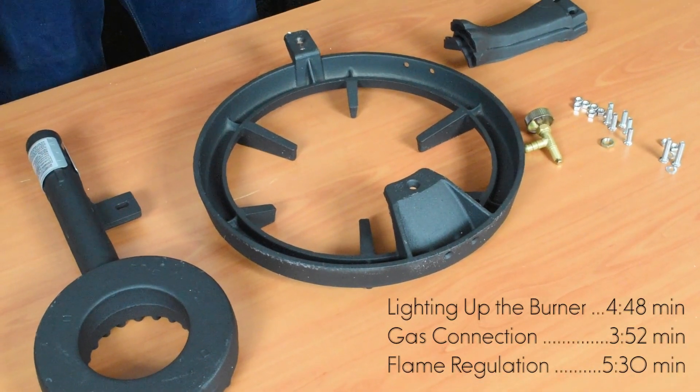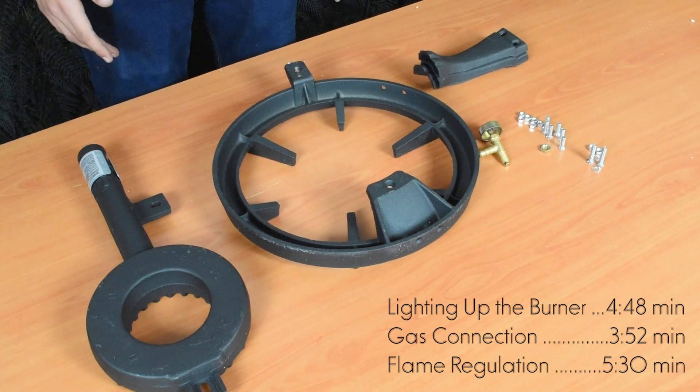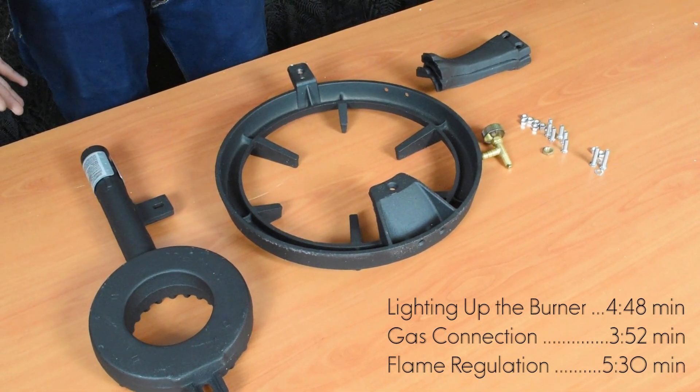Hello everyone, today I'm going to show you the new gas boiling ring NJGB24. In the box of the appliance you would find these parts. I'm going to show you how to assemble the appliance, how to use it properly, and how to regulate the flame.